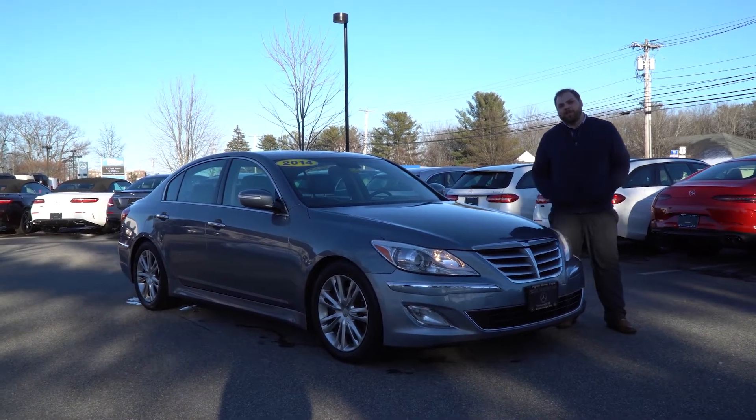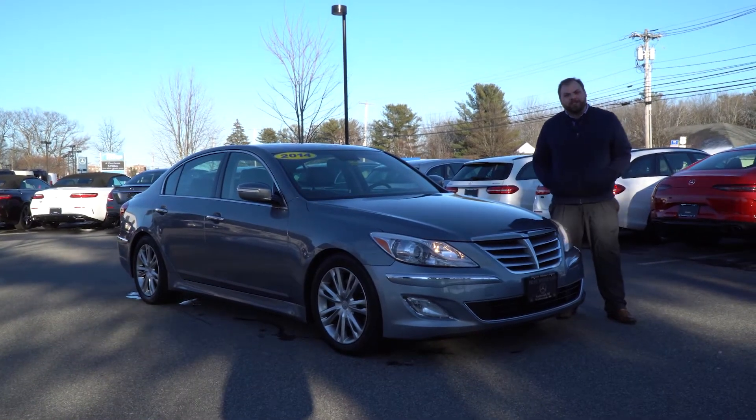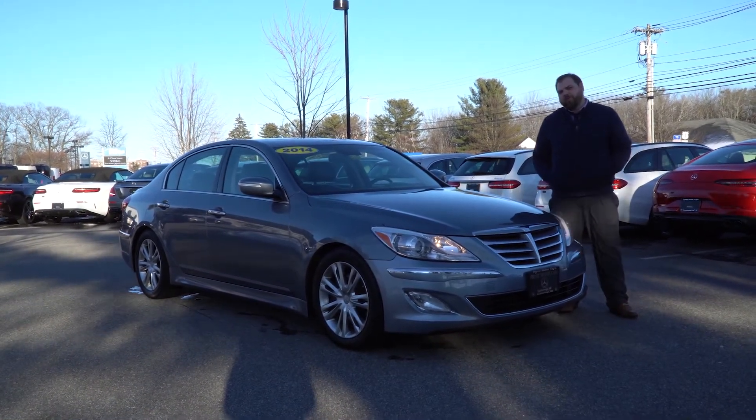Hi Sylvie, Tom McCubry with Prime Mercedes-Benz. Beside me is the 2014 Hyundai Genesis that you had inquired about. I'm going to put a short video tour together for you.